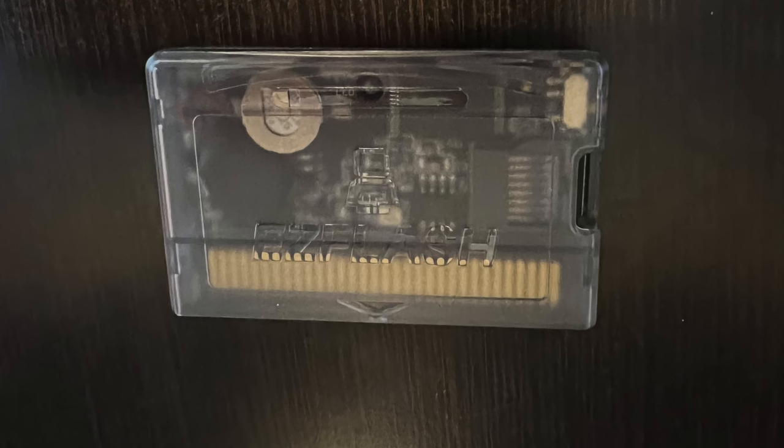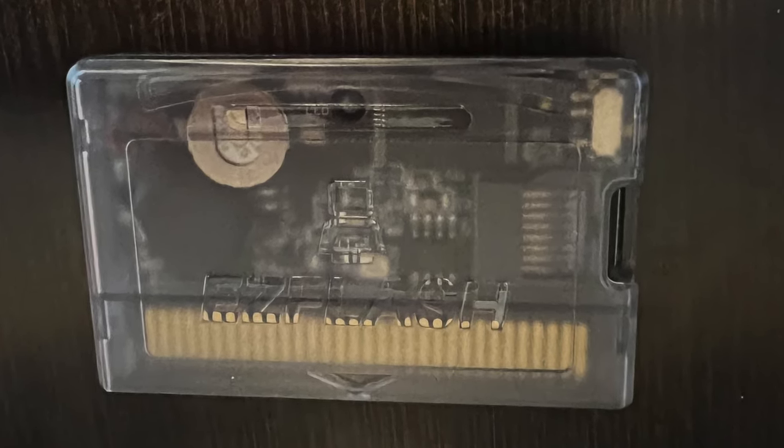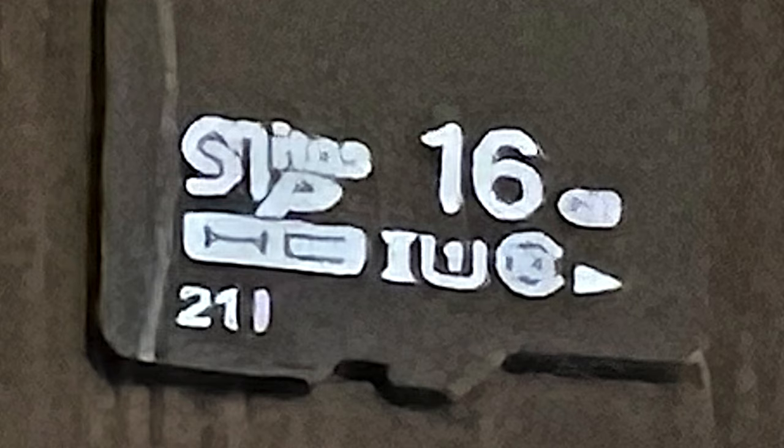Inside the box is the EZ Flash cart. It's translucent and very cool looking, and you'll notice there's no battery as all of your saves are backed up to RAM. Optionally, you can buy a microSD card when you buy the cartridge. The 16GB microSD card is large enough to hold the entire library of all four systems.